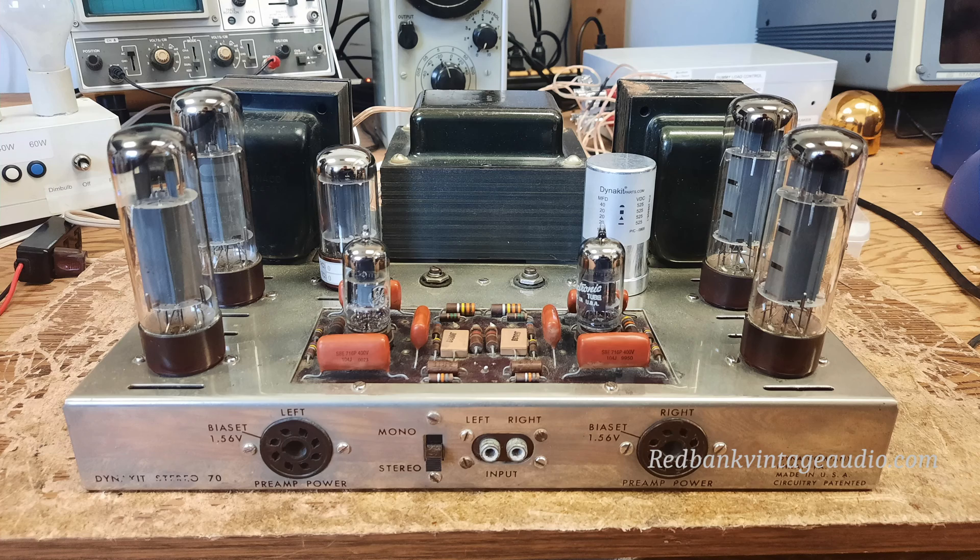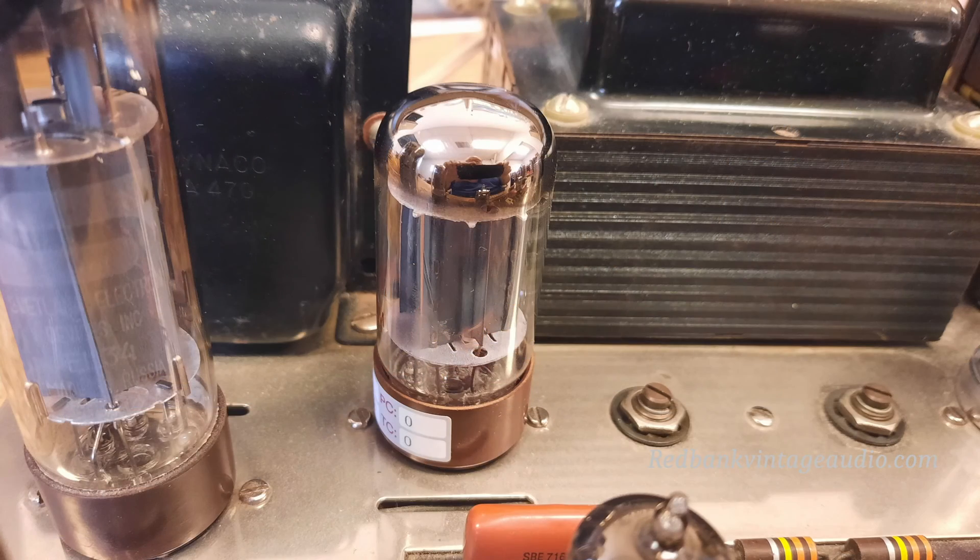It's all fixed up now and about to go home. The problem it had was mainly a bad rectifier tube. I'm not sure if it's the rectifier that was in it when I got it that caused all the problems, or if a previous rectifier did it, but the one that was in it was not doing so well anyway.